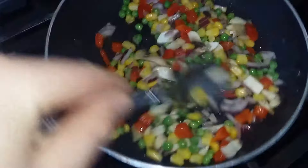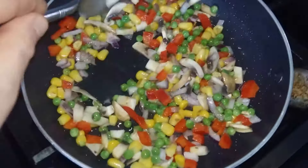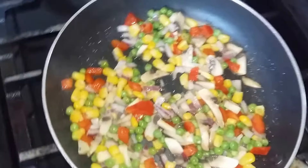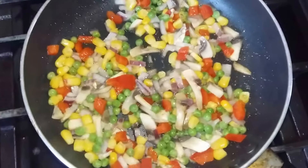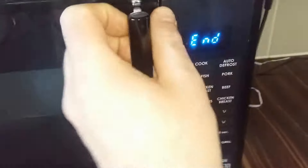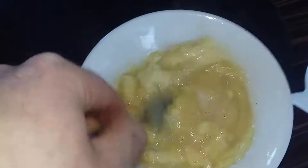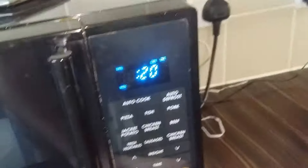Back over to the veggies — all sizzling away nicely. Mushrooms cooking nicely, onion sautéing down, lovely mixture of colours. Just a couple of minutes to fry all this off and then we're good to add the rice. The microwave ends — as you can see it's started to scramble nicely. I'm just going to give it a quick mix up and get the rest of the egg mixed in there. Back into the microwave for another 30 seconds and that should be bang on.